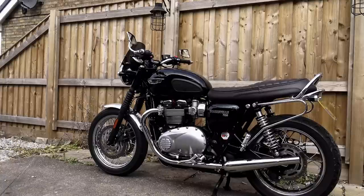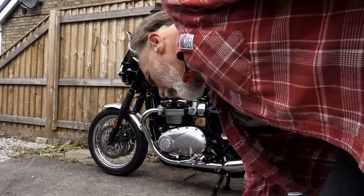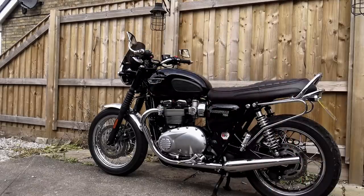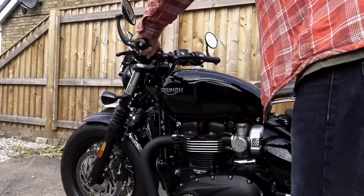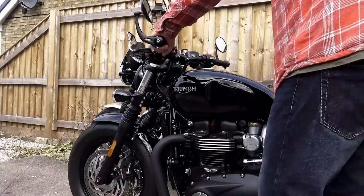Motone told me that this tank pad is just about their best seller. Talking to Sam at Motone a few weeks ago, he disclosed that he was getting a few emails from people asking when a version was going to be available for the Bobbers. I have to admit, to my eye the Boba tank does look a little bit unfinished — it's got a minimalist look which I understand, but it has a certain something missing to me: a tank pad.